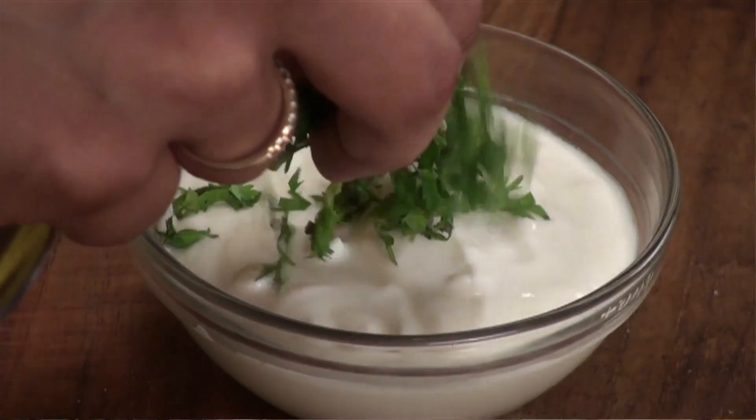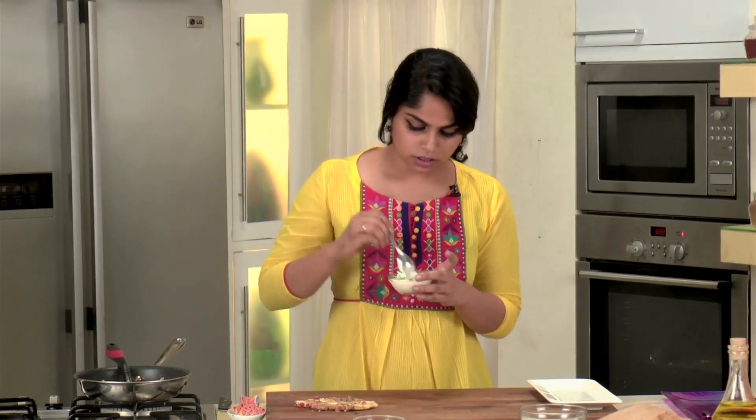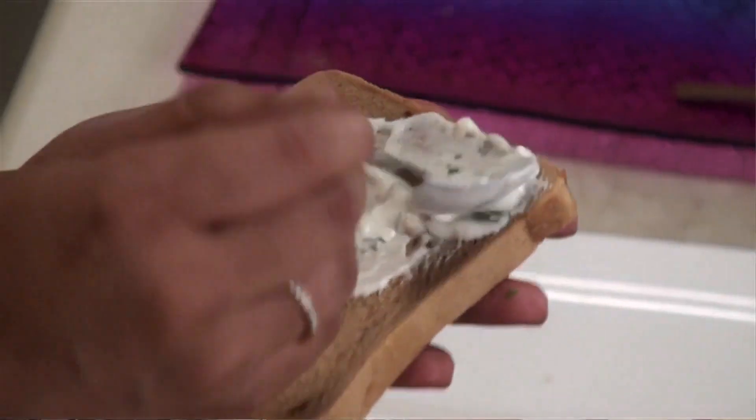Our omelette is ready, but every sandwich requires a spread, so we're going to make a very simple yogurt spread. I've got some hung yogurt and I'm going to add a little bit of finely chopped coriander and a little bit of crushed black pepper, then give it a mix. Our yogurt spread is ready.